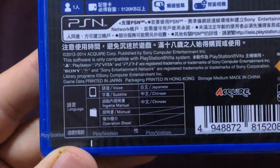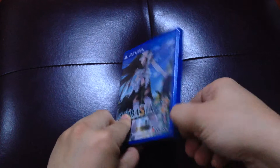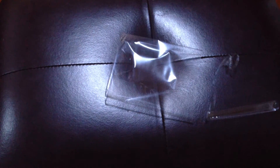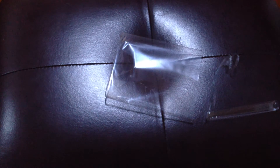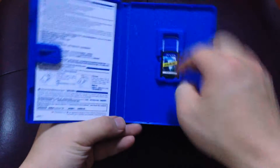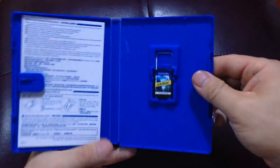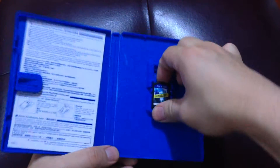Okay, so there are no inserts probably — let's open it up. Oh, there are inserts! So I guess by default all the Asian versions of PS Vita retail games come with at least just a one-page set of instructions.